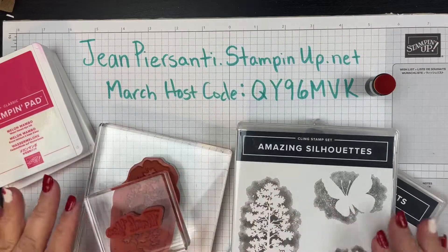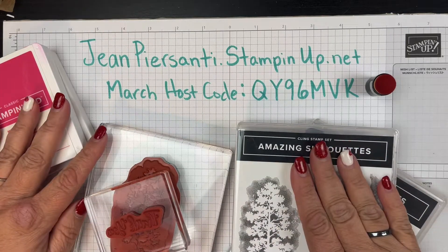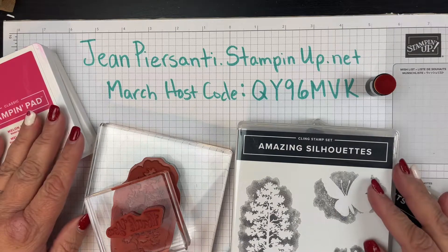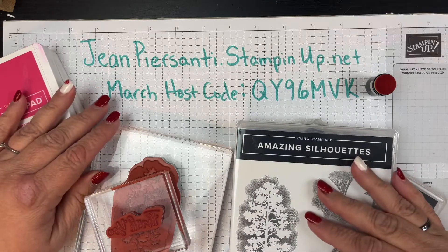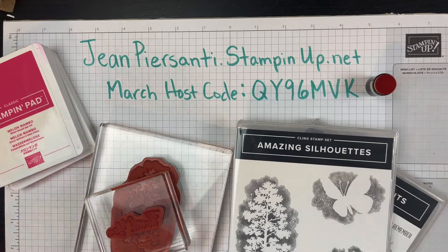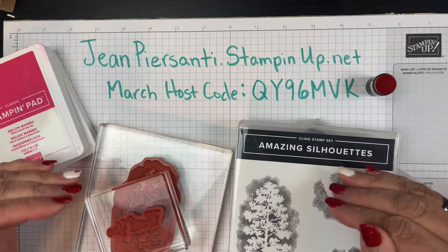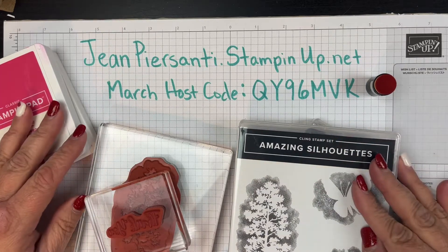Hi beauties, it's Jean Persani, independent Stampin' Up demonstrator in the United States. Welcome to Beauty and the Stamper. I am doing the monthly global blog hop, and there are so many others that you'll have to check out. I will put the other people down below in the description — click on their links, go check them out. There are brilliant demonstrators from all over the world.